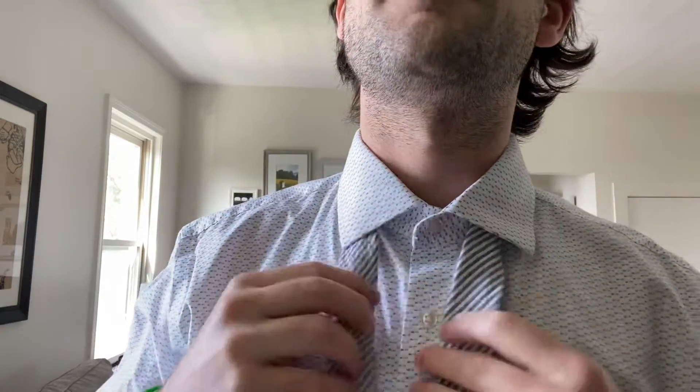So I have a tie here, and the first thing that I'm going to do is flip my collar up so that I can wrap it around. You want to get the short side — the small side — to be about two-thirds of the way down your chest, almost to your belly button. Once that's all set you can fold your collar back down, so that the thicker side is almost twice as long as the shorter side right now.